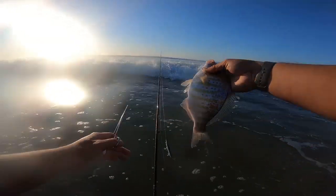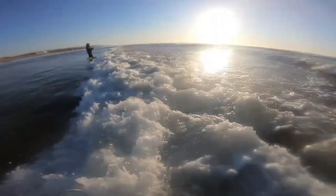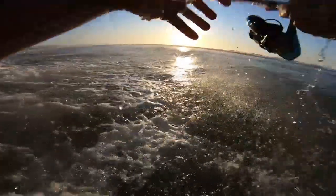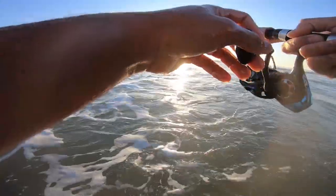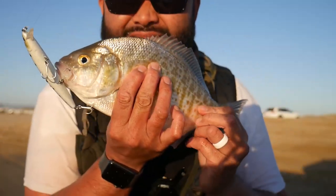Nice fish. Nice little pocket right here — they're here, Dave. Just going to wait for that next wave to be in casting distance. Boom, perfect. Nice — Dave just got one.